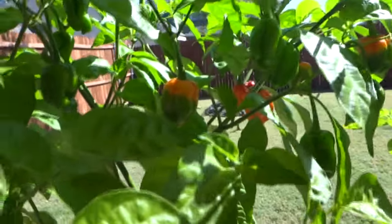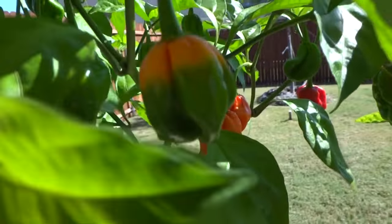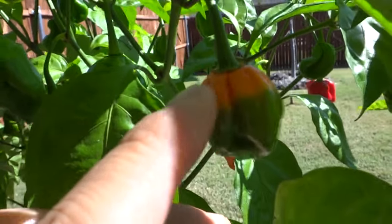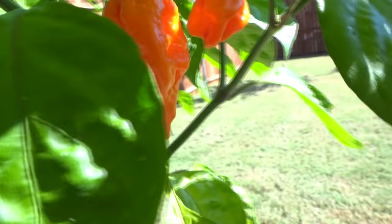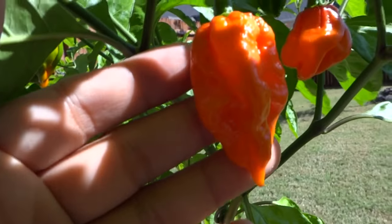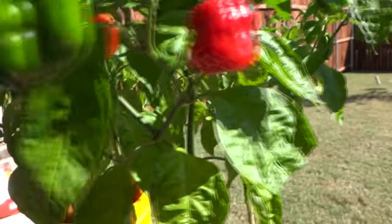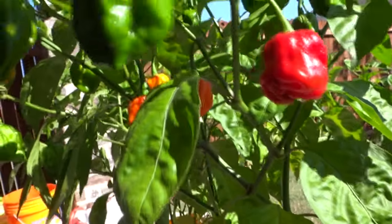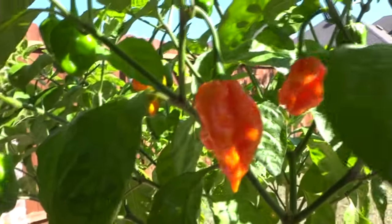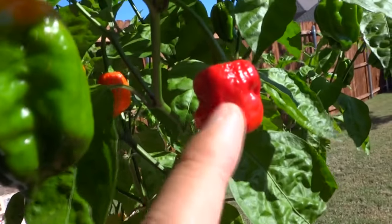The ripening pattern of these plants is very unique — it starts completely green, then slowly transitions into a yellowish color, then a more orangey color, then finally this beautiful vibrant color, and if you wait longer it turns a very deep red. All of this is just on a single plant. The variation is absolutely gorgeous. Today I'm going to be cutting this open and trying it.